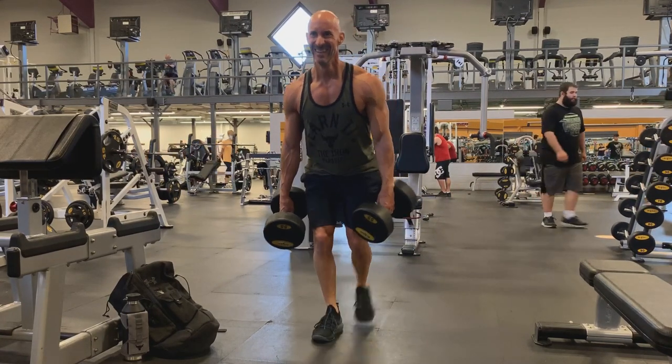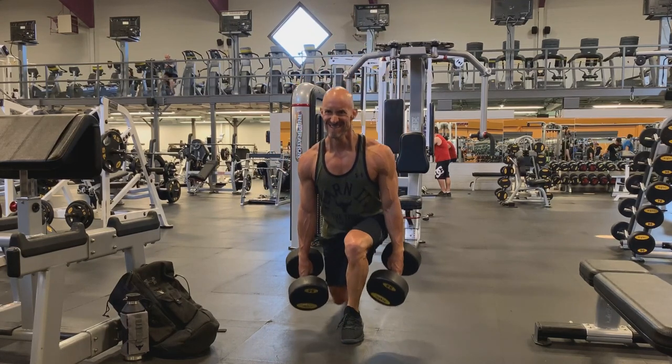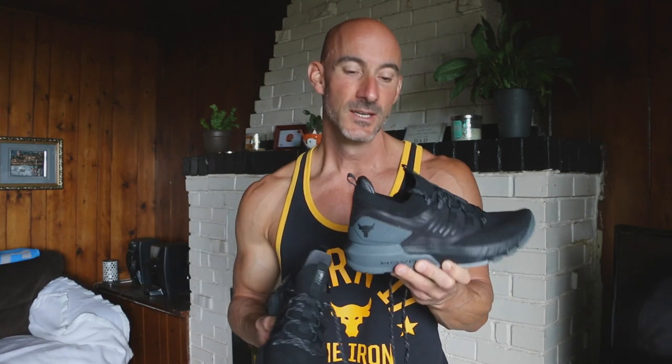And then you've got that back foot where you need the flexibility in the shoe — that's where the tri-base technology comes into play. When you're up on your tiptoe at the bottom of the motion, I really noticed the comfort back there. But more than anything, it was the heel support, that strong base support with the hover technology, that blew me away. Those are some of the best sets I have ever performed for the reverse dumbbell lunge.